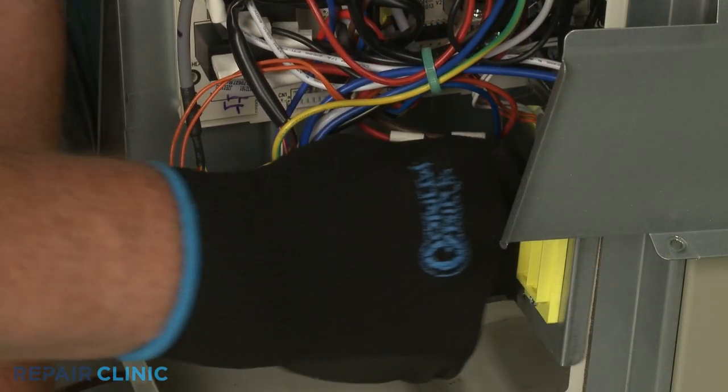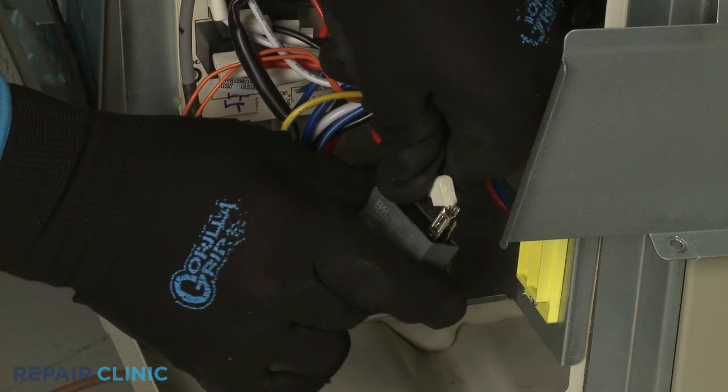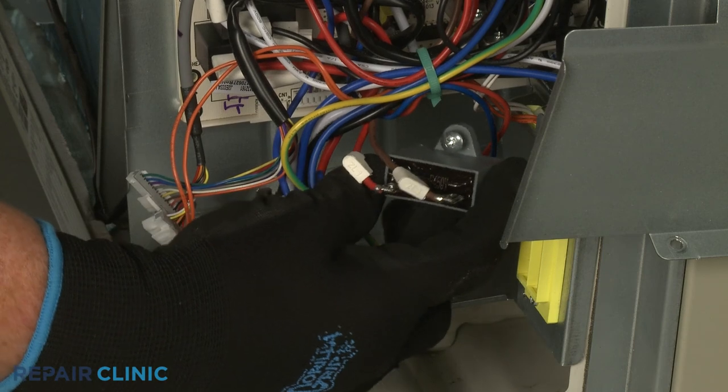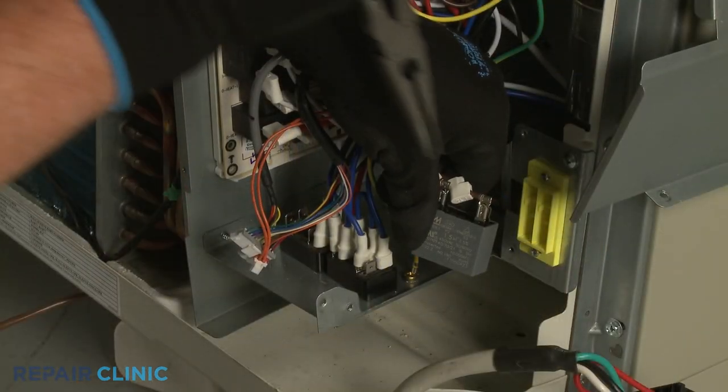Lift up the wire insulators. Note the orientation of the wires, then use the needle nose pliers to depress the locking tabs to release the wires.